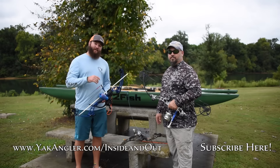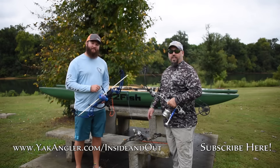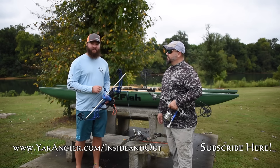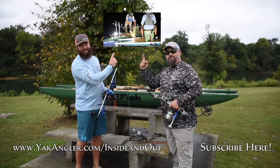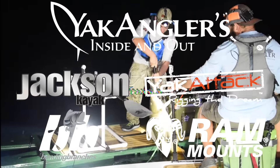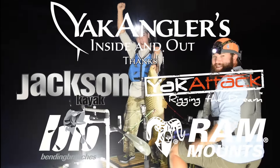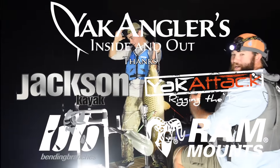There you have it — a couple of really cool setups to get you into bow fishing. If y'all have any questions, feel free to comment and I'll do my best to answer. For more Yak Anglers Inside and Out, click here.